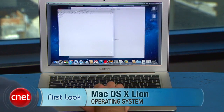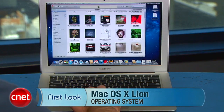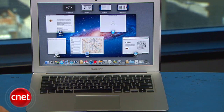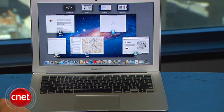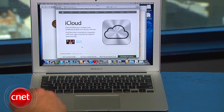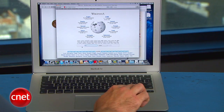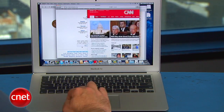Multi-touch gestures figure prominently in Mac OS X Lion, letting you swipe, pinch, and tap your way through many of the operating system's newest features. For example, a three-finger swipe upwards brings up the new Mission Control, where you can see everything that's currently running, along with associated windows that have the running app's icon at the bottom. All of the multi-touch gestures feel very natural, and Apple says it's because they've added new, more responsive animations.